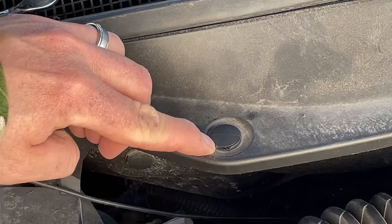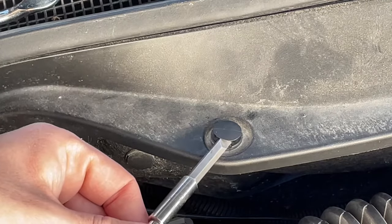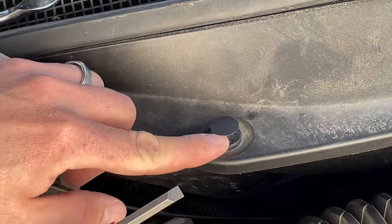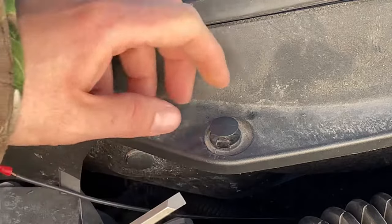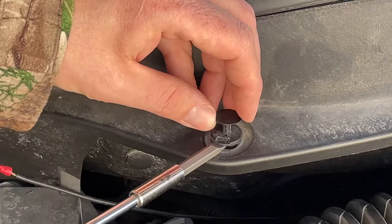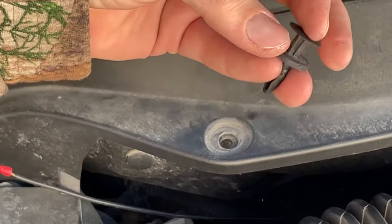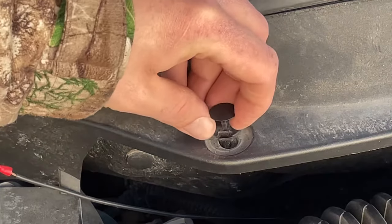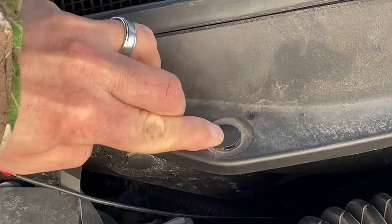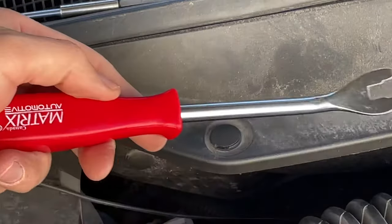First, using the screwdriver — there's a little slot right here and all you have to do is slide your screwdriver in and wiggle it free. However, you've got to be careful because it puts a lot of pressure in one spot and you risk breaking it. Pull it up, then reach the screwdriver under again and pop it — it comes up nice and easy. When you're ready to put the panel back on, push the rivet back in and pop it down just like that.